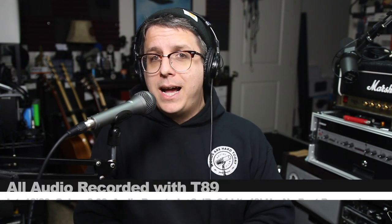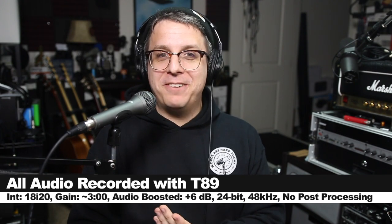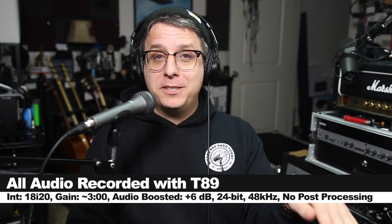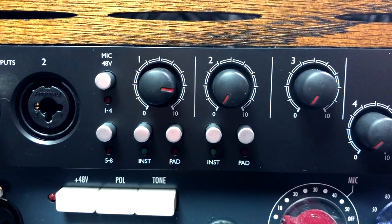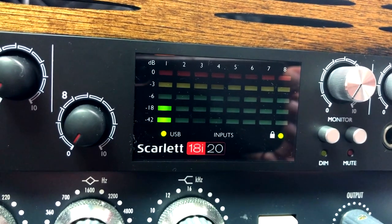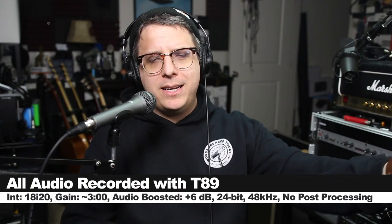For this review I have the T89 — not a calculator — connected directly to the i20 with the gain set at about three o'clock. I will do no post processing, but I may boost it in post, so check the description to see what I did. Now let's talk about what comes in the box.